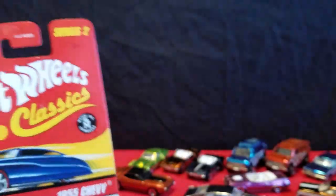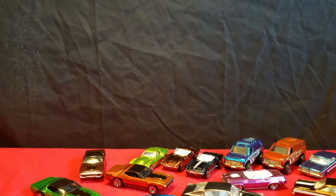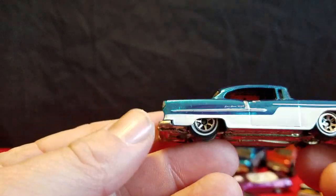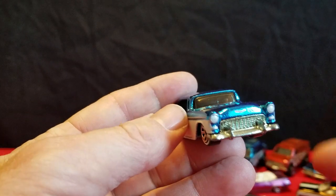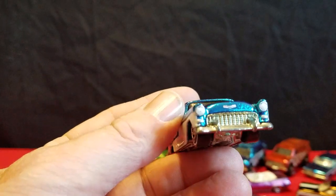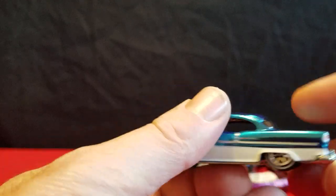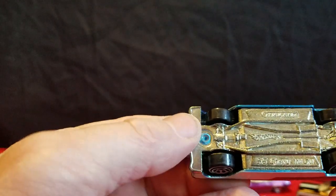And we have a 55 Chevy here — this is Series 2. The 62 Chevy was Series 2. All these old Chevys are all Series 2, they all came from Series 2. Here's the 55 Chevy in blue and white. It's got the headlights done up and the taillights done up on the 55. It's got black interior. Metal base.